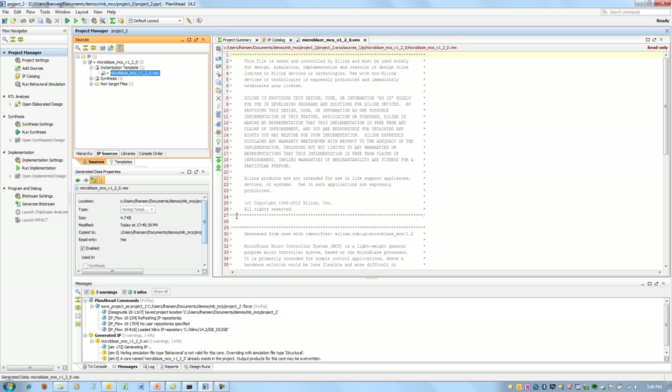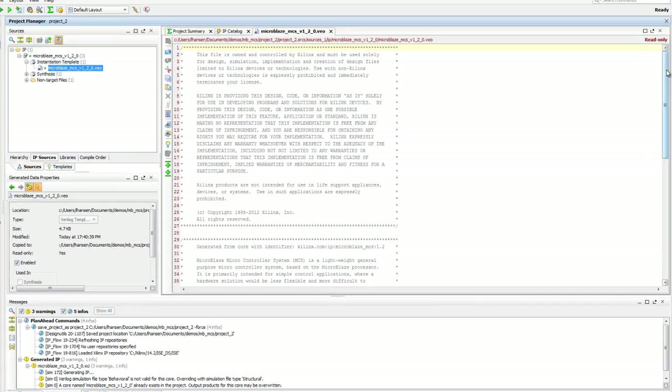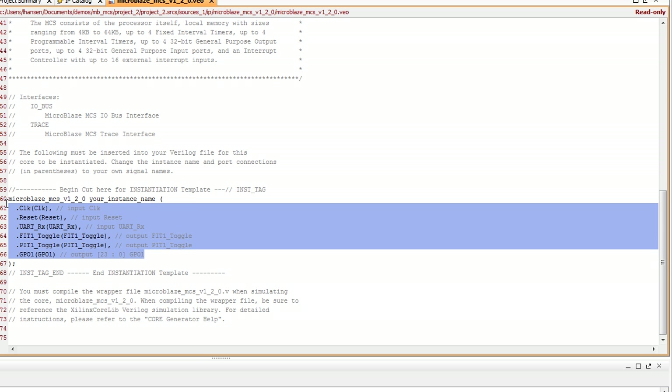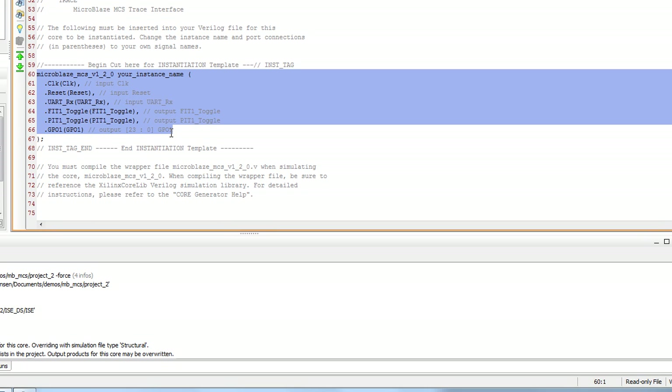Let me double-click that file. There's everything I need to place MicroBlaze MCS — all the options the way we configured it. I can cut and paste this, put it where I want in the hierarchy, and basically I'm off and running, ready to use it — just as easy as we discussed.